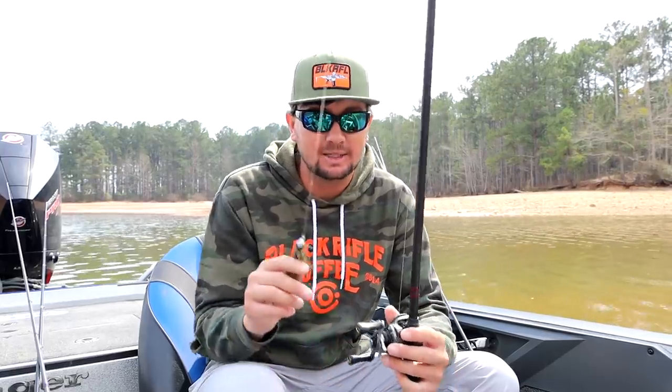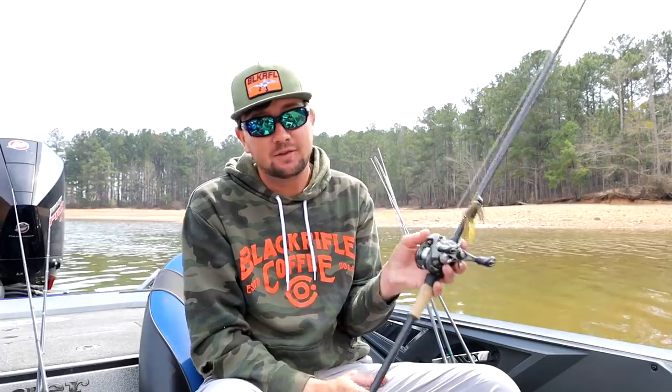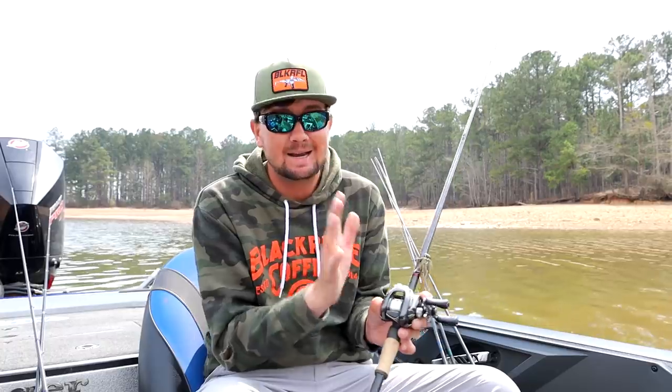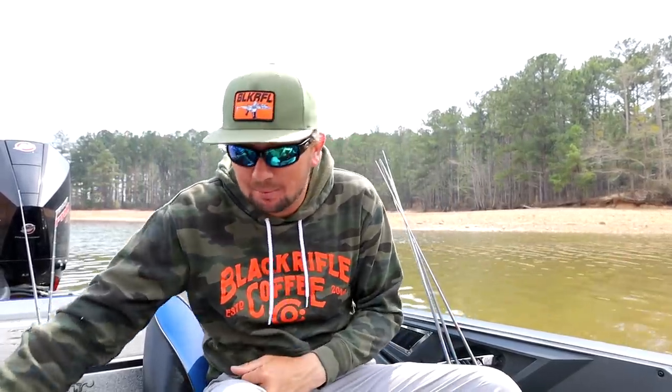Only one keeper on a little 3/8 ounce jig. I was throwing that on 18-pound Shooter because I downsized the jig big time, so I went to a thinner line that'll give me a little bit more of a natural fall rate. I was only fishing two and a half to four feet deep under most of these docks. 7-foot-3 heavy Point Blank rod that I built myself — this one has all titanium guides — an 8-to-1 Shimano Metanium, 18-pound Shooter around the docks.